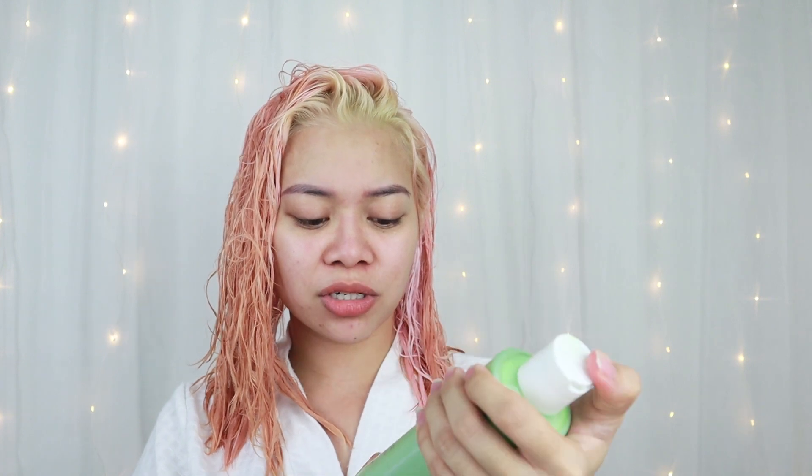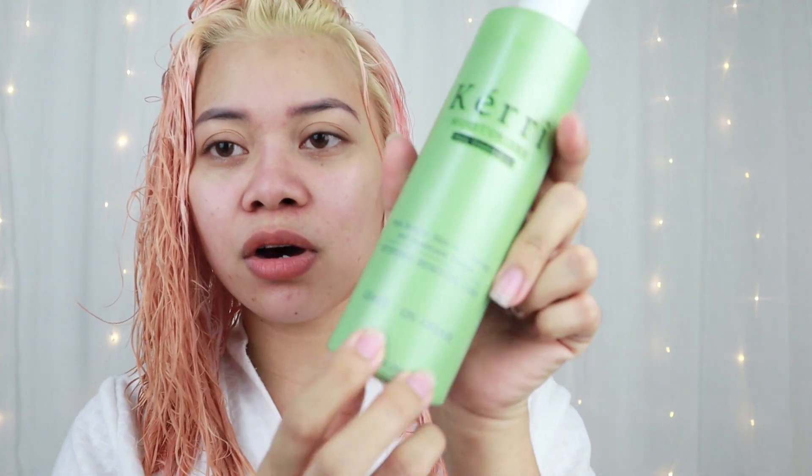When your hair is wet, it's not really the final color. I think it will be so nice once it's dry. I'm also thinking to let it dry naturally without a blower. Before that, I'm just going to use some leave-on conditioner — it's called Carrie Moisturizer Hair Conditioner, a leave-on cream.